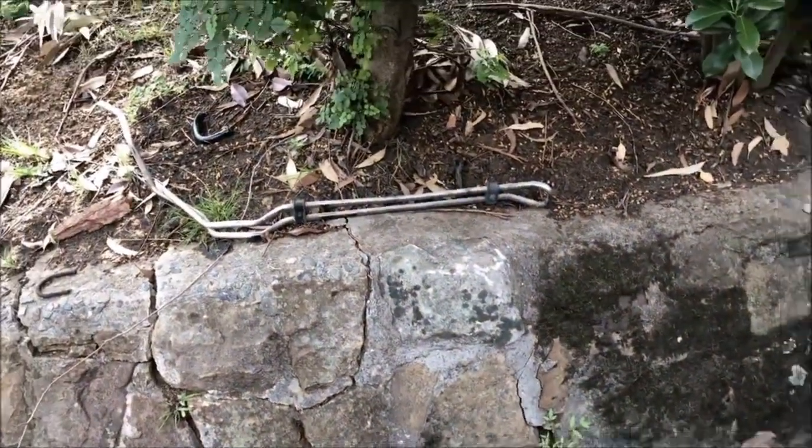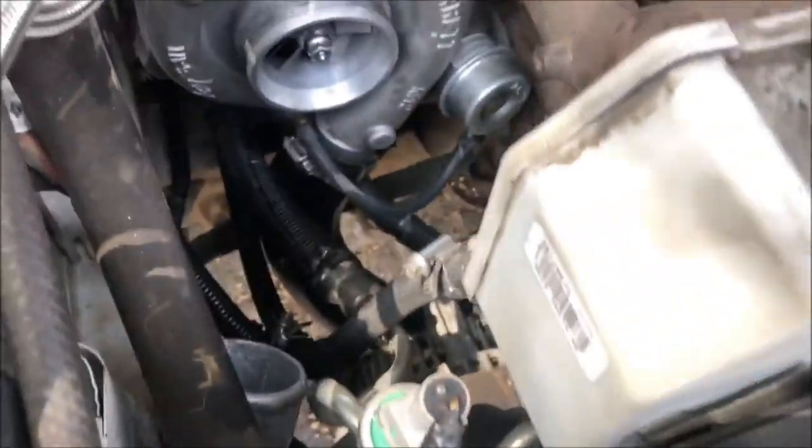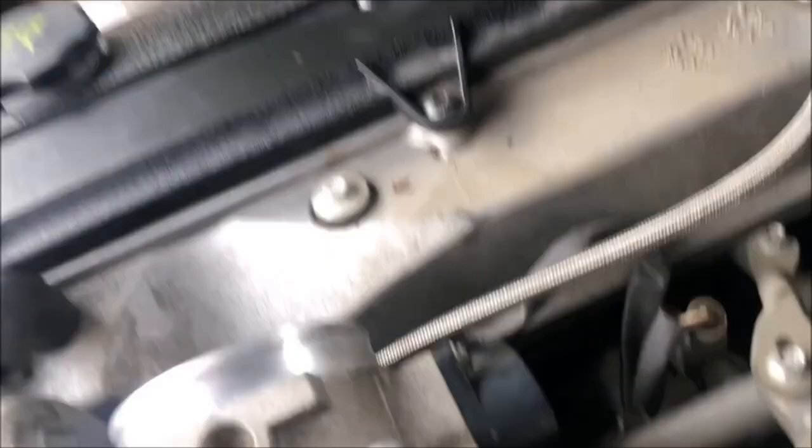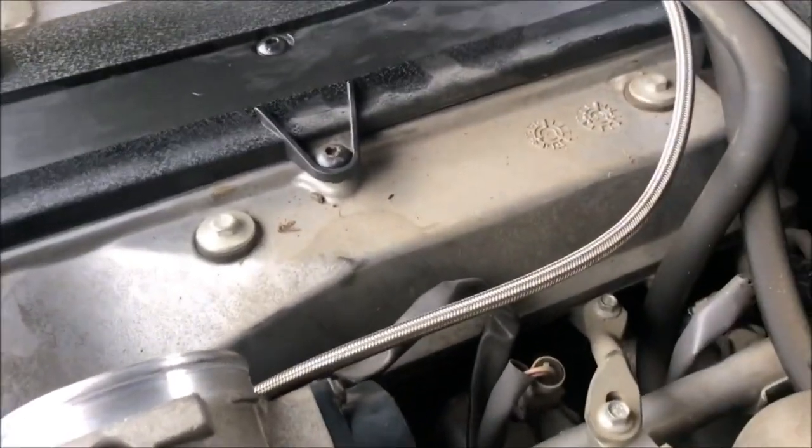As far as the cooler goes for the power steering, I've just bypassed it for now and I'll worry about a cooler later — it's not a priority, nor do I think it's important. I could be wrong. Oil's changed, everything's ready to go.